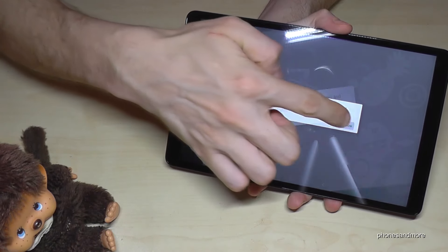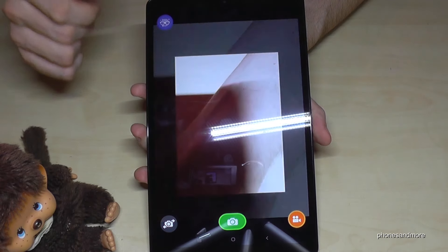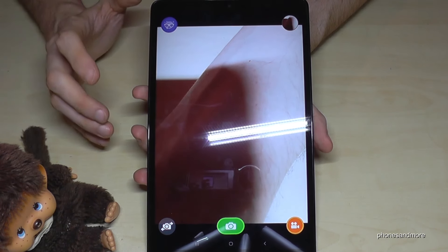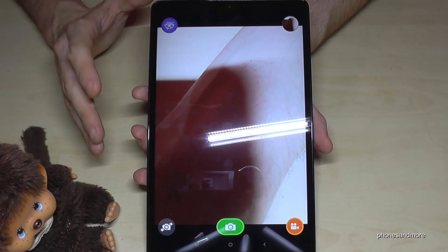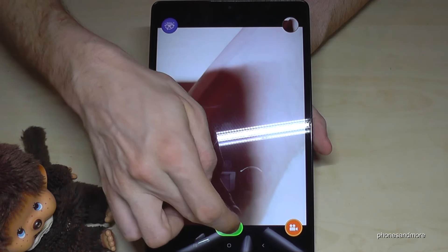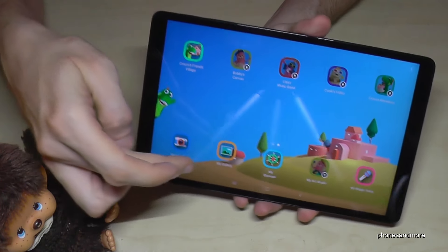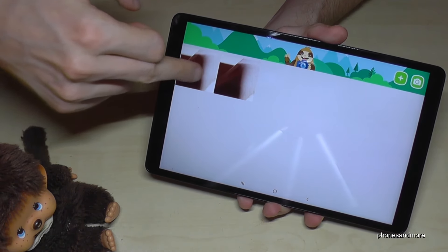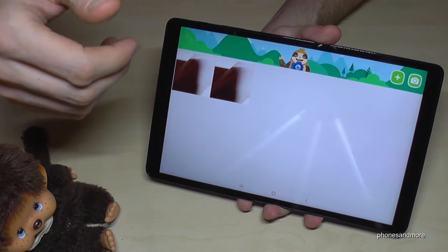Swipe across the screen and it works also if you hold the tablet differently. You can also swipe across the screen that way, but it requires a bit of practice. To enable this feature, go to Settings, then Advanced Features, then Motion and Gestures, and make sure palm swipe to capture is enabled.